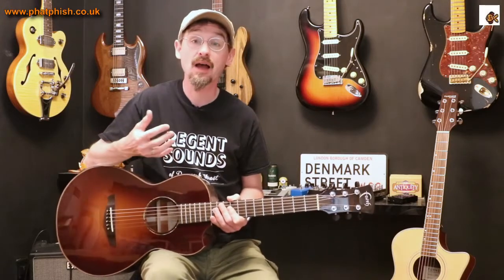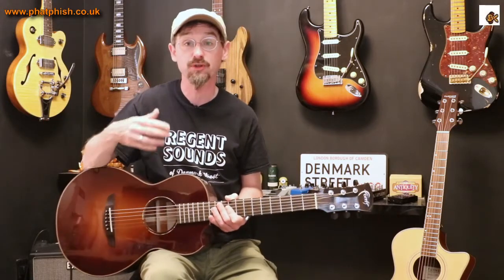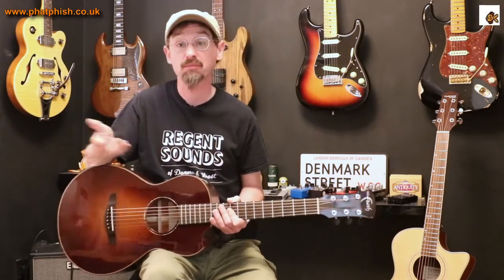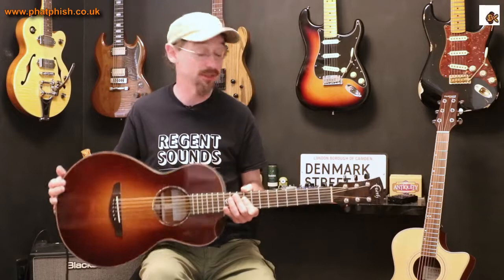Way back in the day, it would be quite common for, after dinner, the gentlemen of the house would all retire to the drawing room — brandy, cigars, discussion — and the ladies of the house would go to the parlour, the living room, the front room, and entertainment like playing guitar was quite common. The parlour guitar is sort of like the living room guitar.